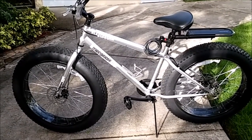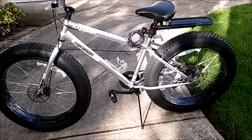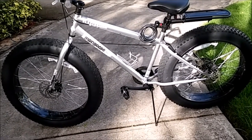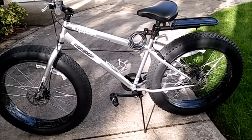How you doing everybody, and welcome to another fat biker video. In this video I'm going to be talking about what I have done with this bike over the last three months — what kind of changes, upgrades, and basic maintenance and settings I have done to keep the bike running.